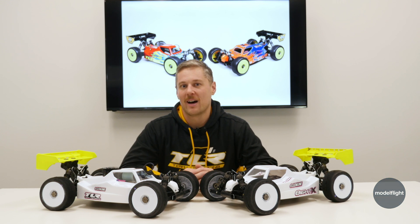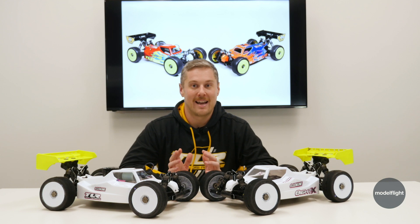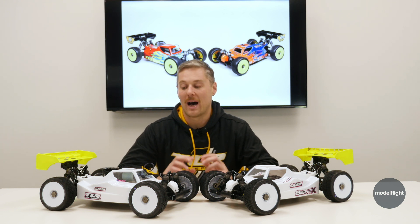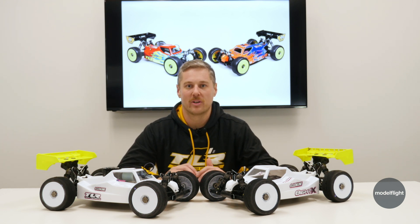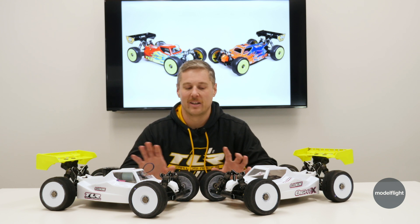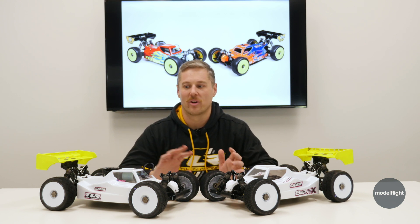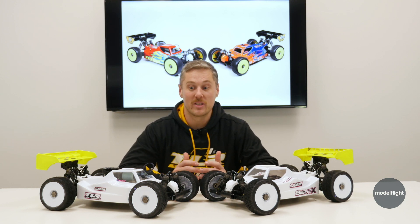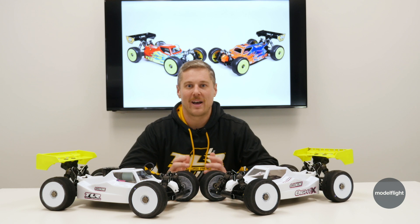One of the neat differences with this car is it actually is a two-in-one combo kit. The 8X and 8XE 2.0 all in the same kit box. You get all of the running gear or hardware required to build the vehicle in either an electric or nitro configuration, just adding in your servos, electronics, and engine and pipe if it's nitro. That's a really neat thing for the end user — you're getting a car that has a lot of added value, with parts for both versions.